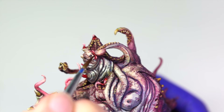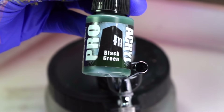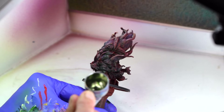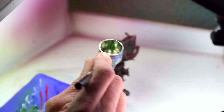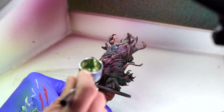Now it's OSL time. We're going to use Monument Hobbies' Black Green thinned at about three drops of thinner for every one drop of paint. An airbrush is not necessary when creating OSL effects, but it is a lot faster. I spray from below the miniature at an upward angle on the back and left side — this will be the base for our OSL glow.